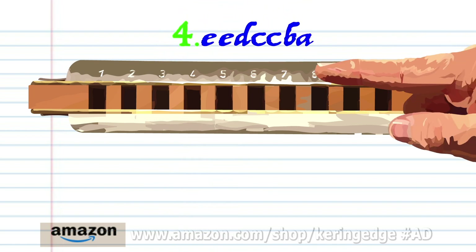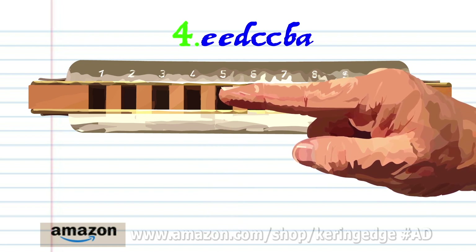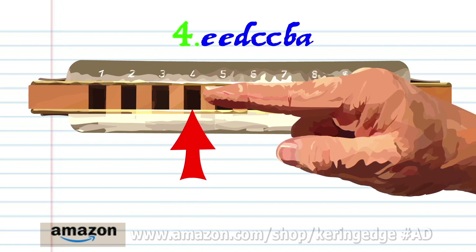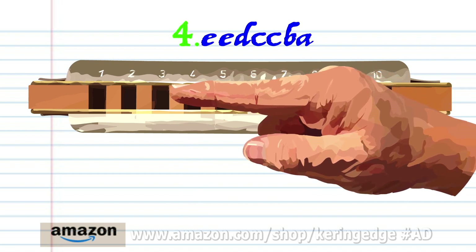For phrase four: blow into five twice, breathe in through four, breathe in through four and blow into four twice, breathe in through three, and breathe in through three and bend the note to produce A. Practice this until you end up with something that sounds like this.